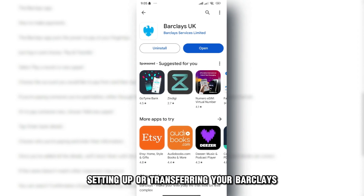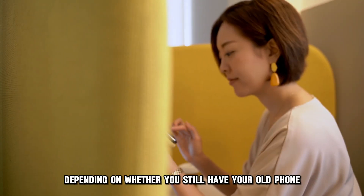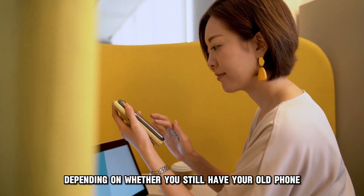Setting up or transferring your Barclays app on your new phone can be done in two ways, depending on whether you still have your old phone.